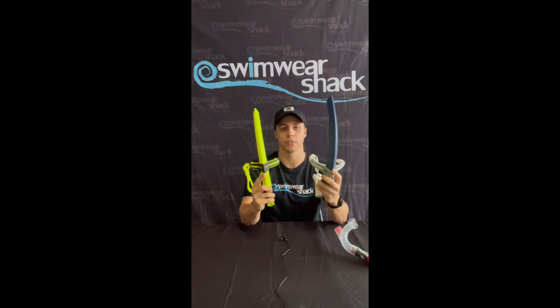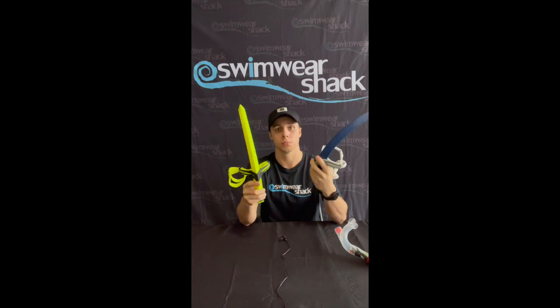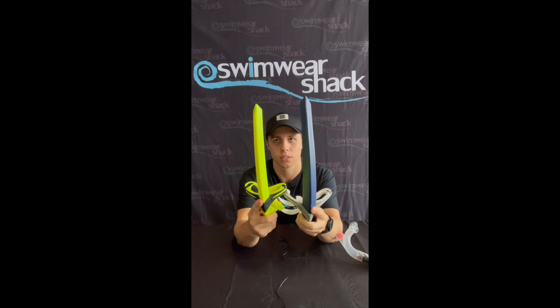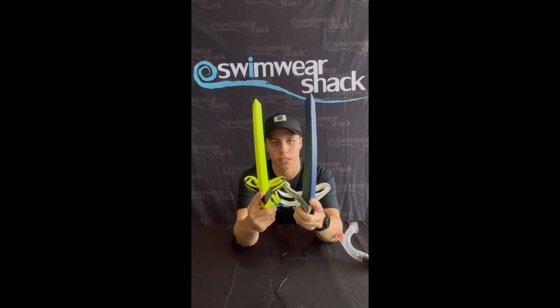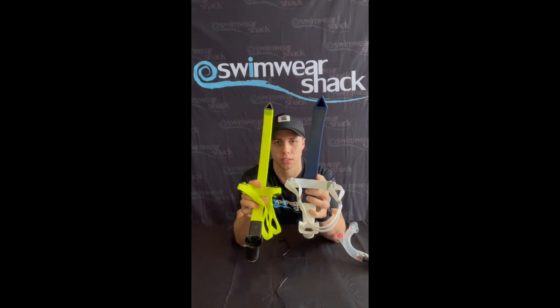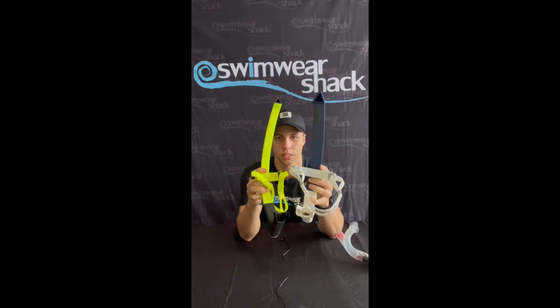Now with the Phelps snorkel, it does come in two different sizes — a small and a regular size. The differences between the two sizes: you'll notice the width size, so the regular is obviously slightly wider, and then the mouthpiece size as well — it's quite a difference.